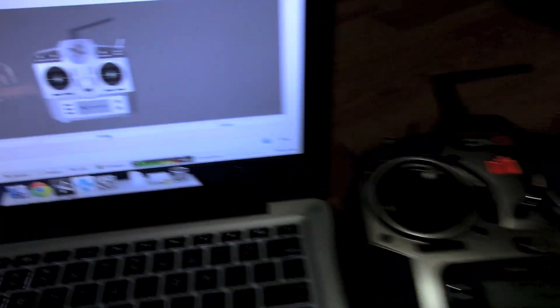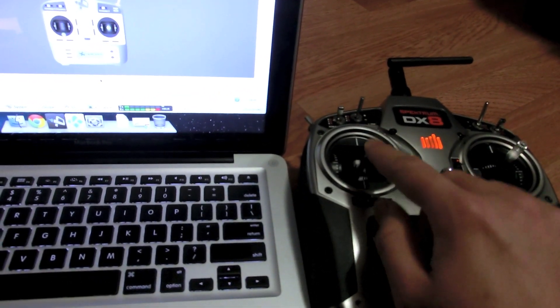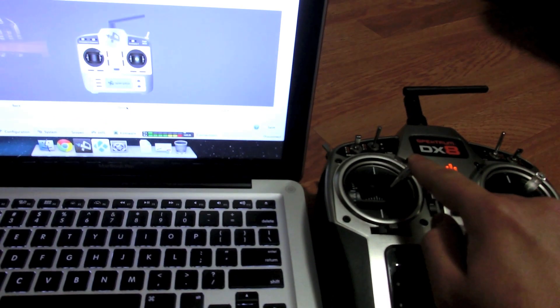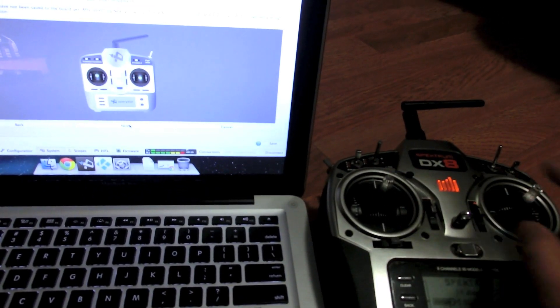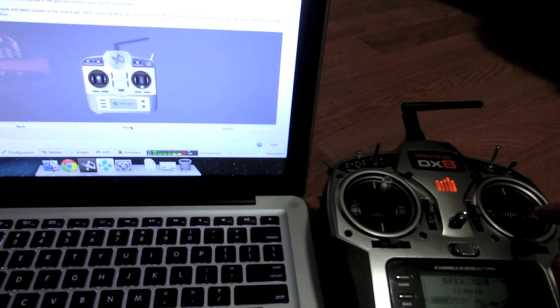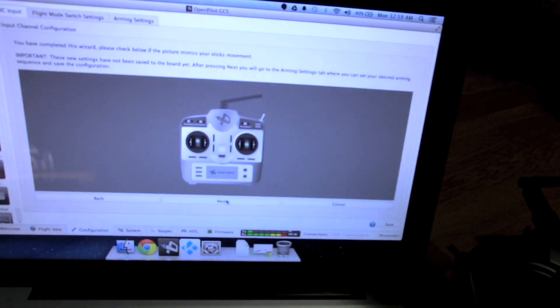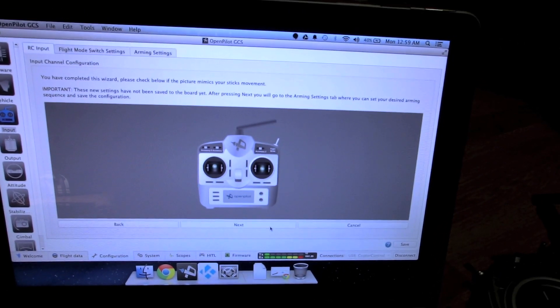On this screen, confirm that all the channels we reversed are working as they should. Move all the sticks and make sure the picture on screen mimics your stick movements. If not, click the Back button and check or uncheck that particular channel. Everything looks good here, so click Next.